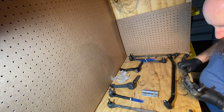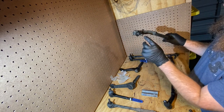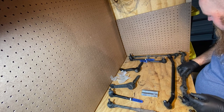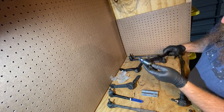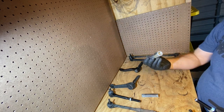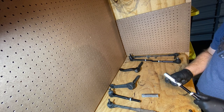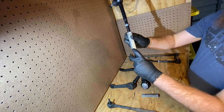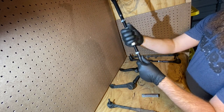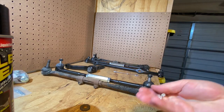One thing that's interesting is the original equipment didn't come with a castle nut cotter pin on the center link, but the Spone or the ProForge does. Looks like they dabbed some anti-seize in here — that was nice of them, I don't have to worry about it. I'm assuming these little tick marks mean that's the end that's left-hand thread. I'll go ahead and put all of these greaser fittings in.